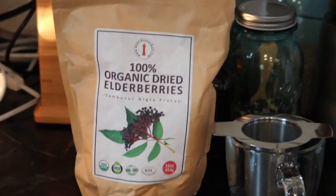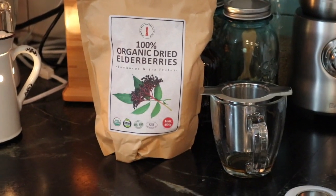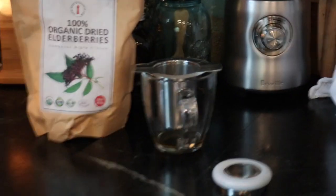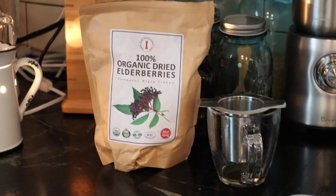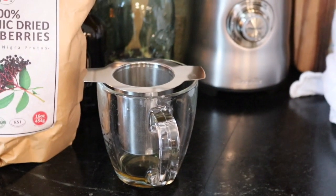I'll leave a link in my description box for the brand that I bought and trust as far as elderberry goes. For those of you that don't know, you never want to eat elderberries raw — you're not going to just pop them in your mouth. You always have to cook them. I put one and a half teaspoons of elderberry in there and I will pour eight ounces of boiling water over it and let it steep for about five to seven minutes, then drink it.